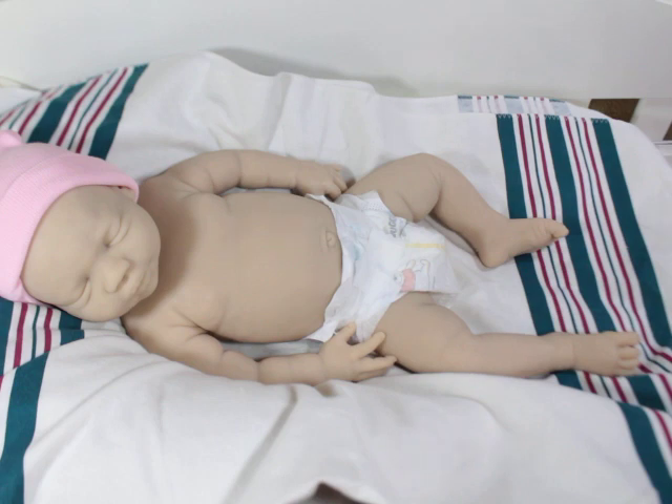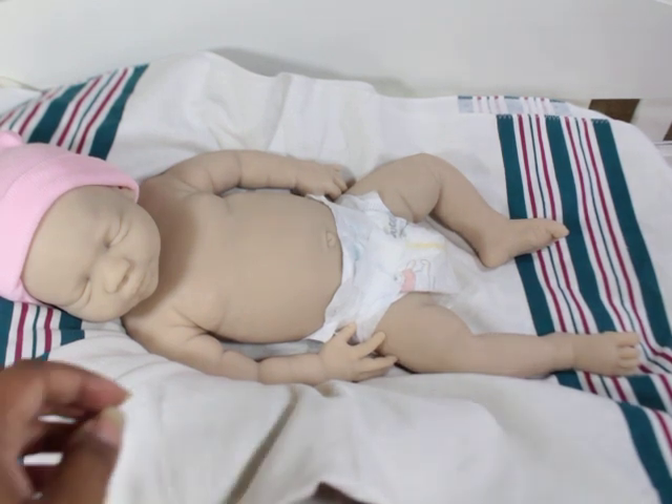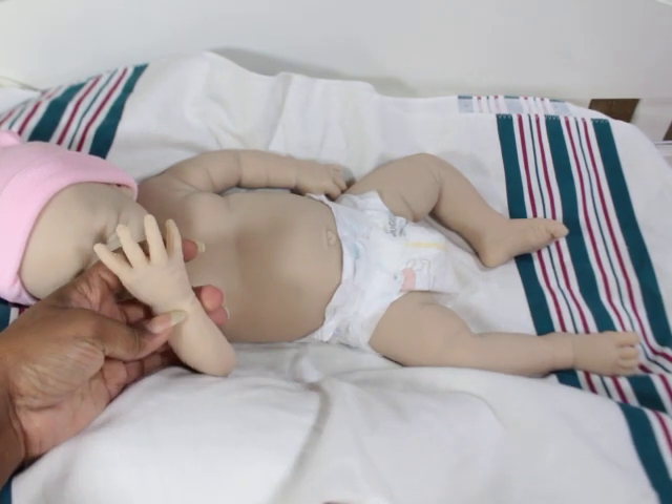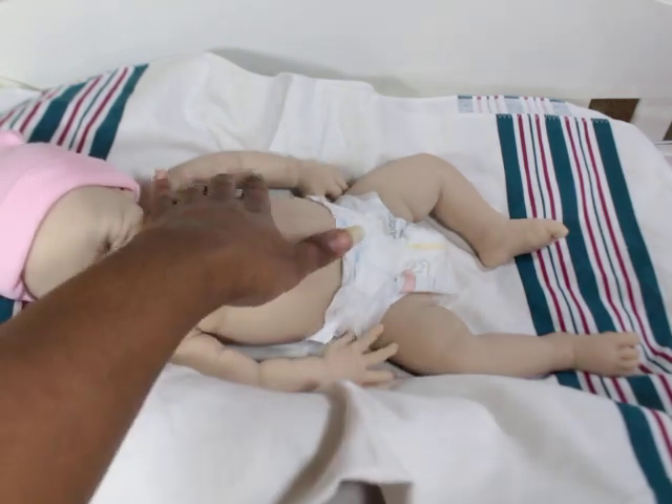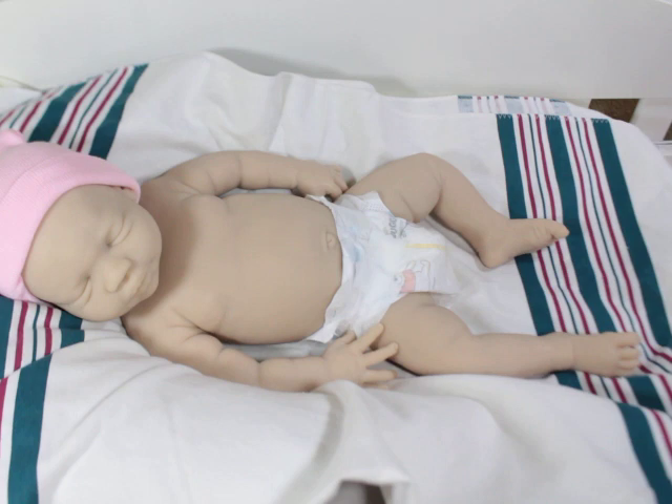Get your kit. Take it out. Look at it. Look at the fingers — make sure there are no splits, no tears, no rips. I've gotten a couple of kits that had little issues.